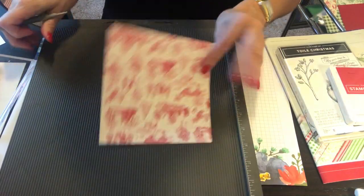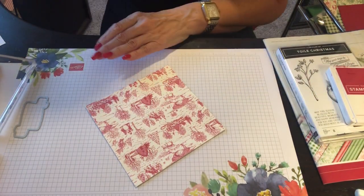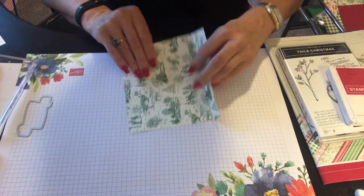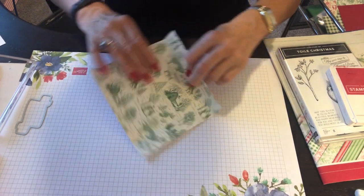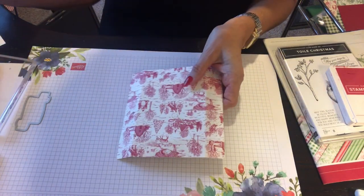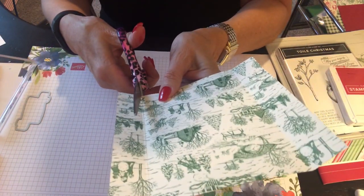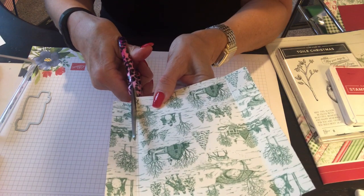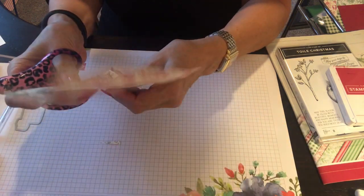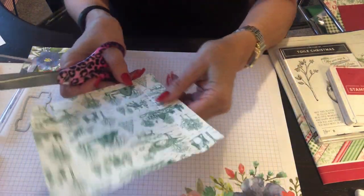We're done with the scoring tool. I'm going to do a quick fold so we can get an idea of where our lines are. This is going to be our lid. I want to make wedges like we did before — I'll use the green side so I can see it a little better. Going up to the score line of each one, which should be one inch, and making a wedge, a wedge, and a wedge — a simple cheese wedge shape.